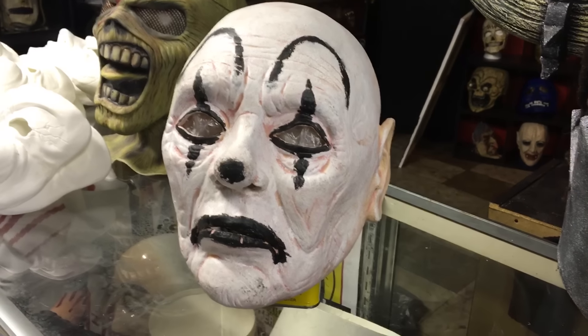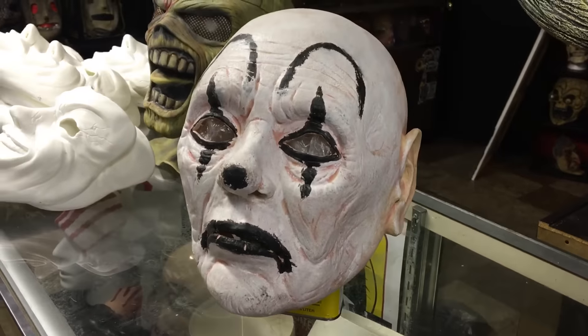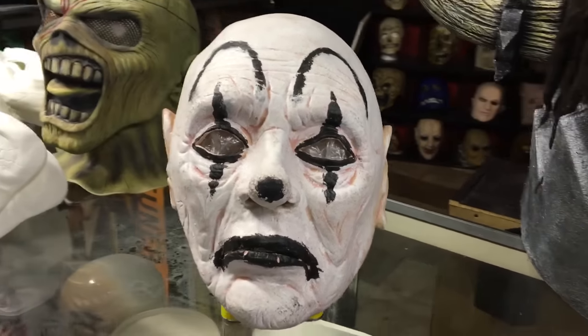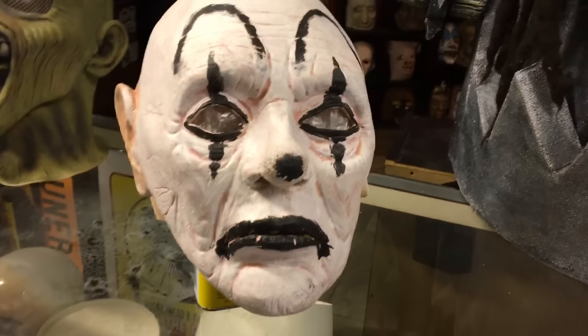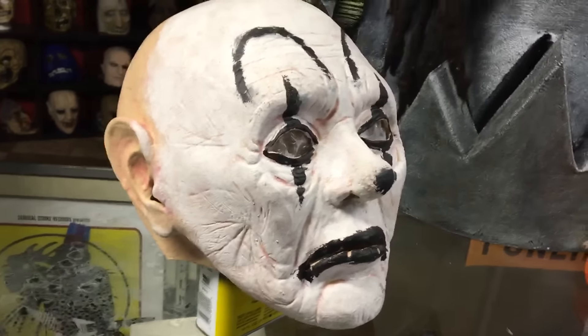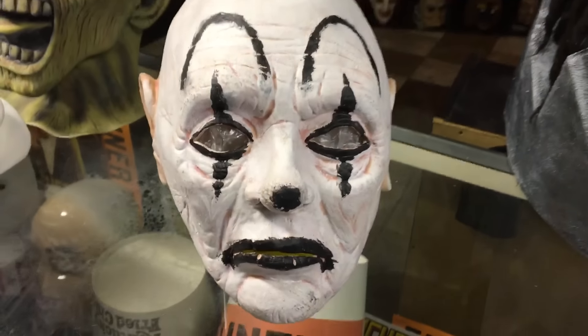What is up guys, AJ here at the House of Masks doing another video on another clown mask. It's probably the fifth or sixth video of a clown mask I've done in the past two days, but I'm trying to get shorter videos knocked out of masks that I haven't shown in detail yet. So here's the next one.